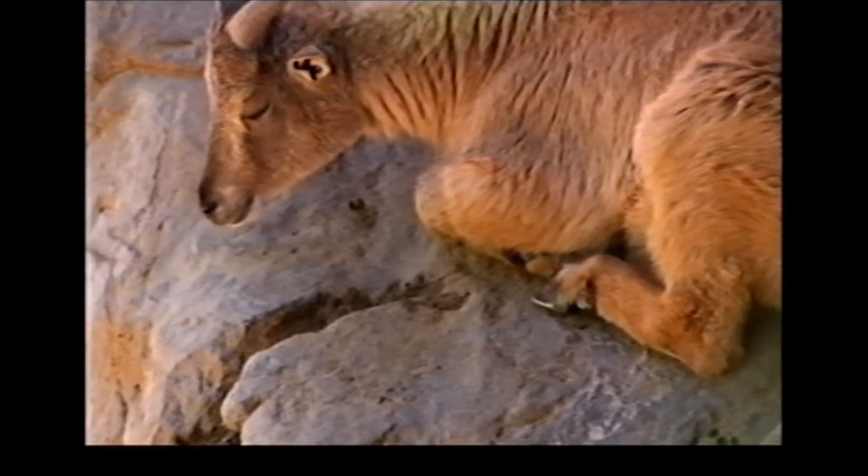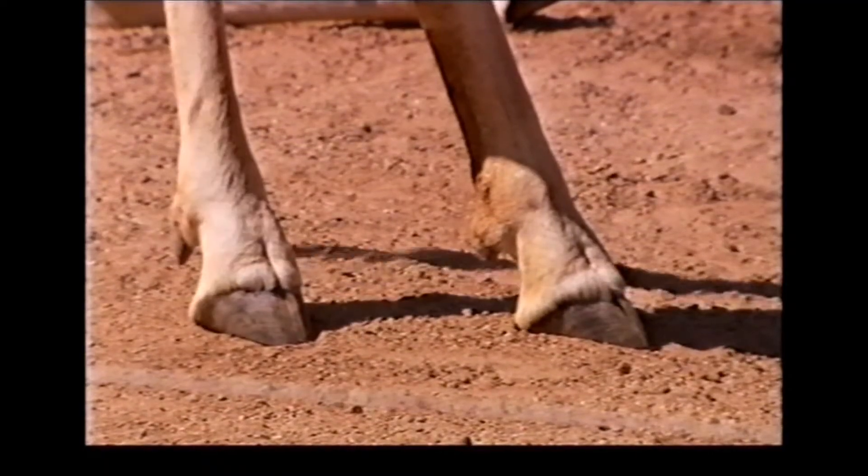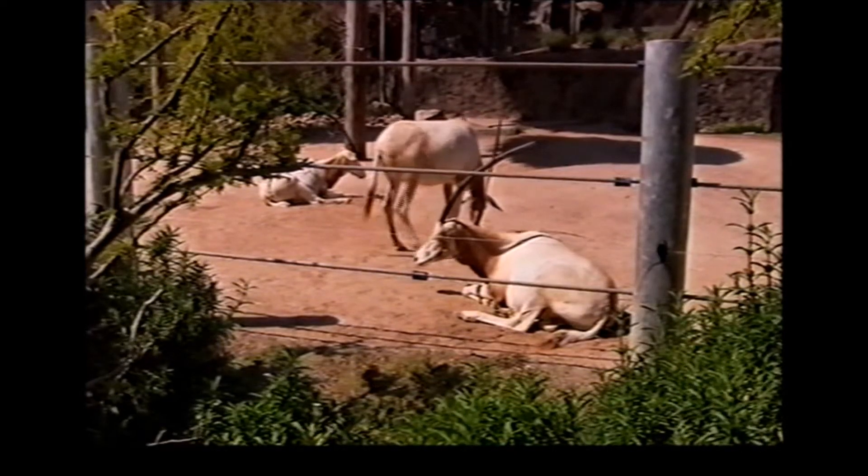And then the even-toed would be an animal with maybe two or four toes. And again, the toes covered with a hoof.